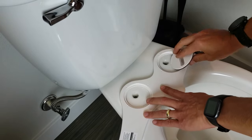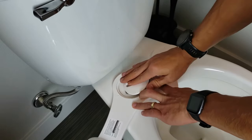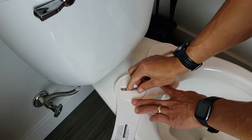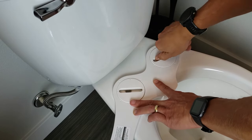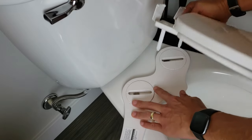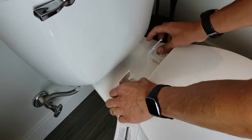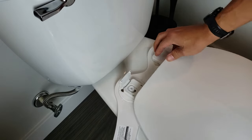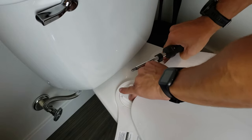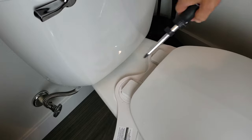Now I'm going to put the bidet down here. You have these little tabs — just pop that in — and then we want to put the toilet seat on and move it around so we can match the holes. I'm going to go ahead and tap the lid down. Nice and tight — you want to make sure that this part isn't moving.